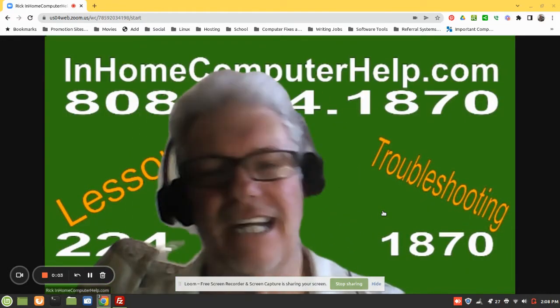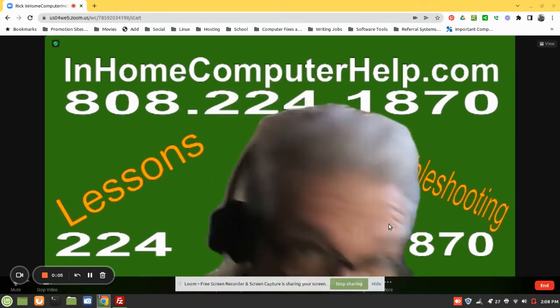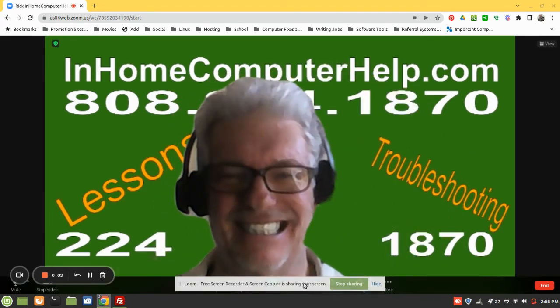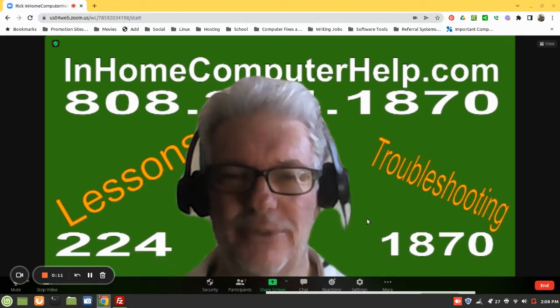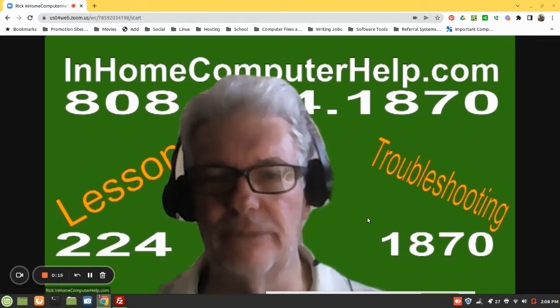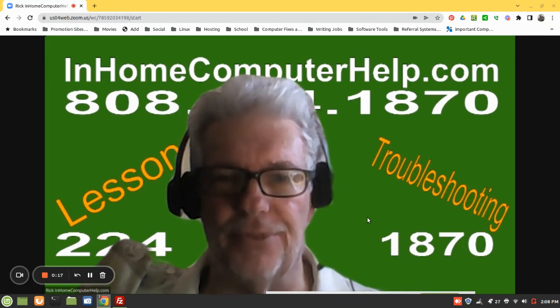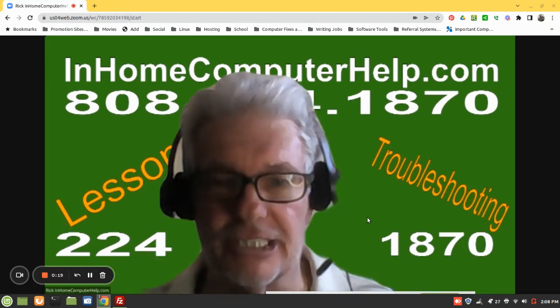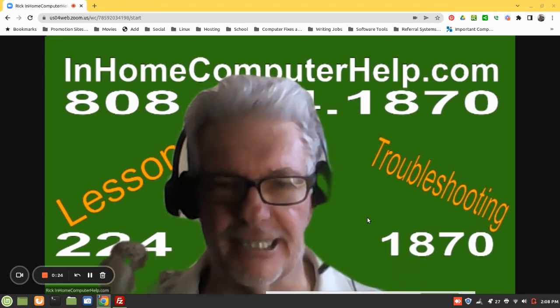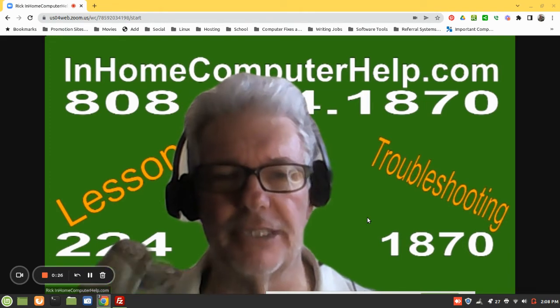Hello, hi everyone. I'm Rick Kirkham of InHomeComputerHelp.com. Today I'm going to give a senior citizen computer lesson, assuming that the senior citizen or anybody else for that matter has never typed before — they don't know where to put their fingers and stuff like that. And that's what I'm going to go over today.